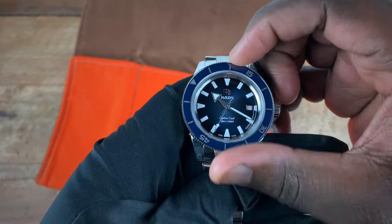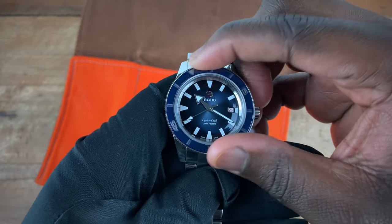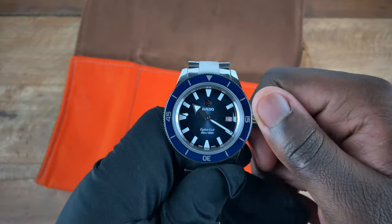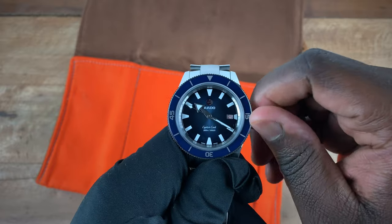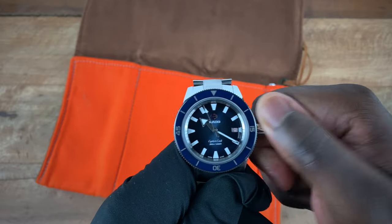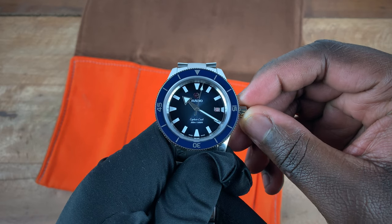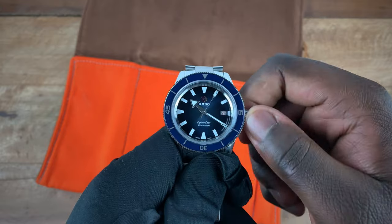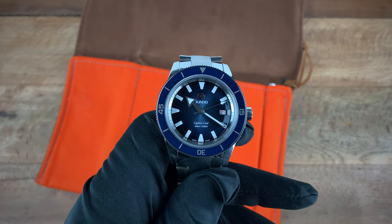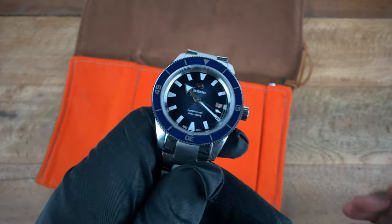The watch comes with this beautiful domed sapphire crystal and this beautiful click bezel. When you unscrew the crown, the first position gives you hand winding. Inside we have a C07.611 movement which gives us 80 hours of power reserve. The movement beats at a slower rate of 21,600 beats per hour, which aids in achieving that 80 hours of power reserve.